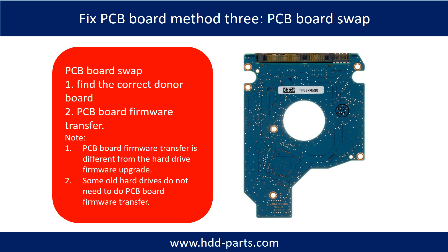Fix hard drive PCB board method three: PCB board swap. PCB board swapping includes two steps. Step one: find the correct donor PCB board. Step two: PCB board firmware transfer.